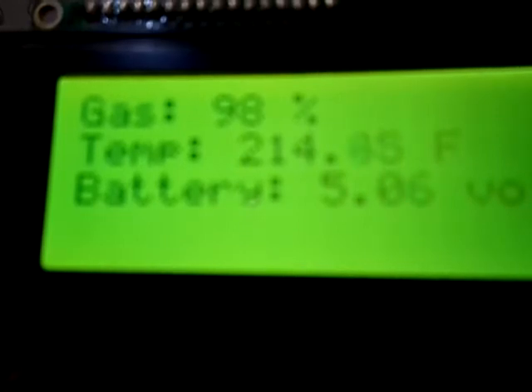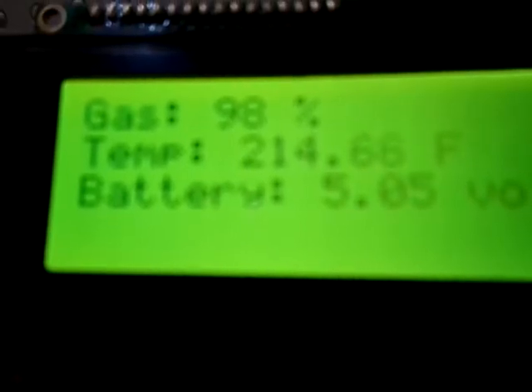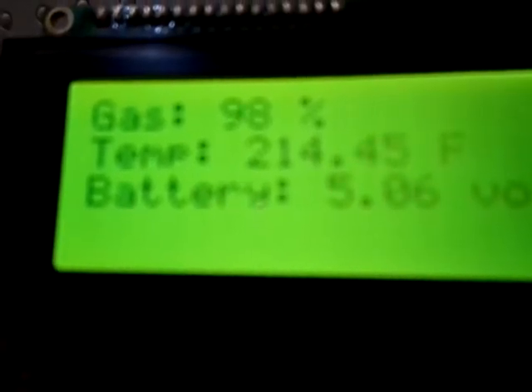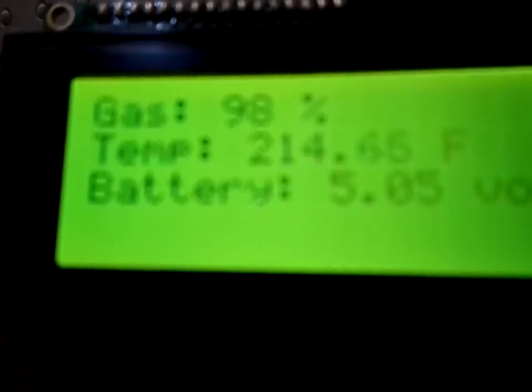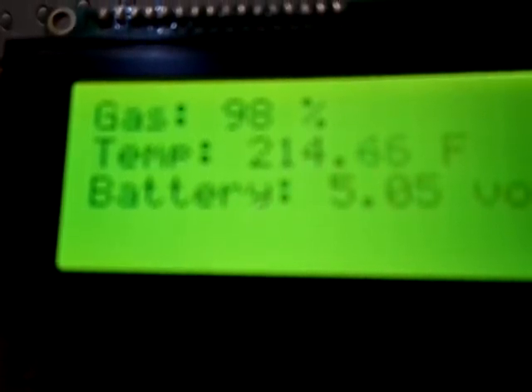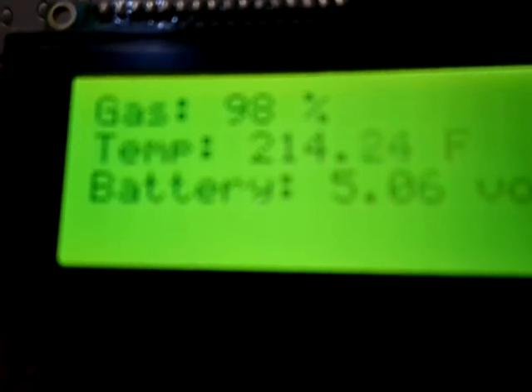So now we can actually have a functioning sensor reading that you can use in your car and show you your gas levels, your coolant temperature, and your battery level. This is a four-line LCD so there's room for one more sensor.